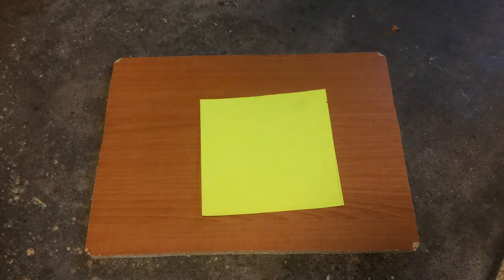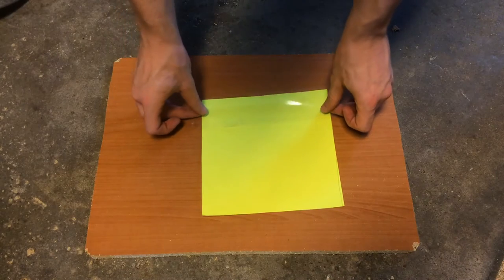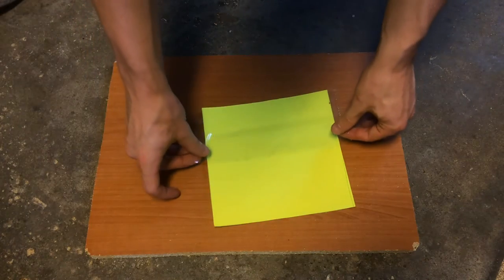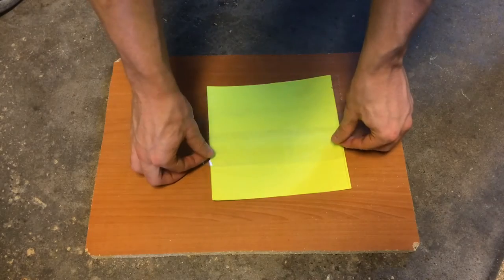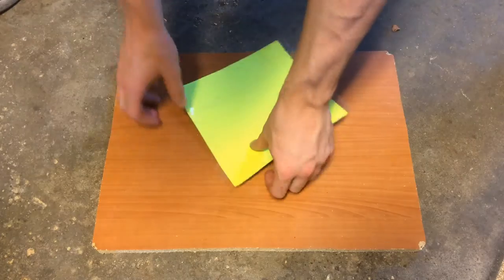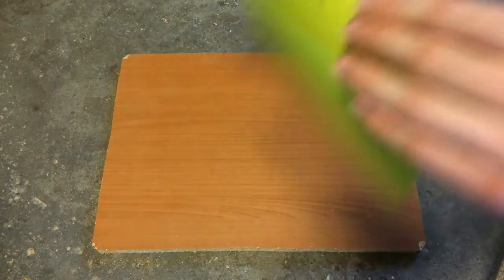Now you'll start taking pieces of the tape and laying it over the paper, keeping it flat, covering the entire piece of the paper — and this is how we get the effect of this splatter. Once you have it all flat, you'll fold in the sides.